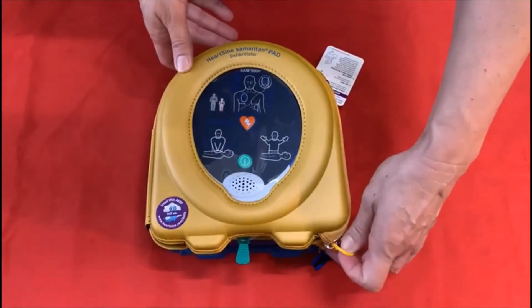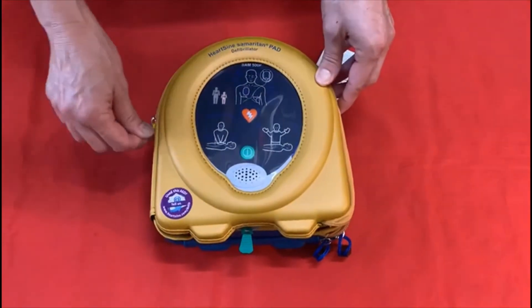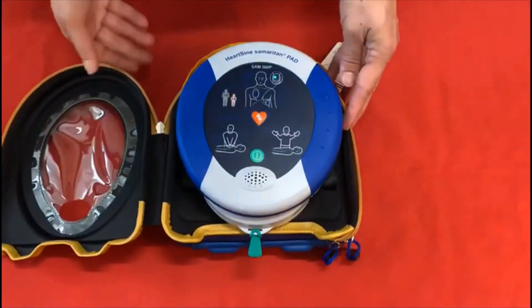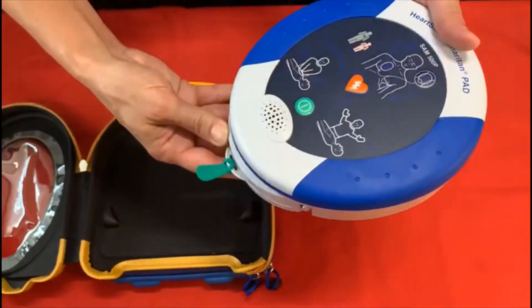Firstly we'll start by removing the defib from the case. Simply unzip the case. Then we're going to remove the cartridge at the base of the defib.